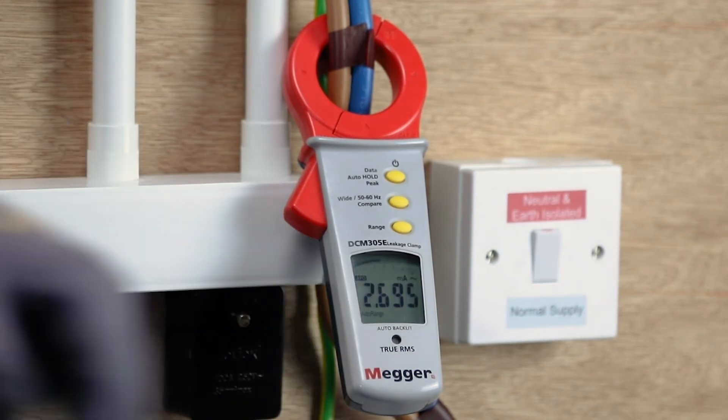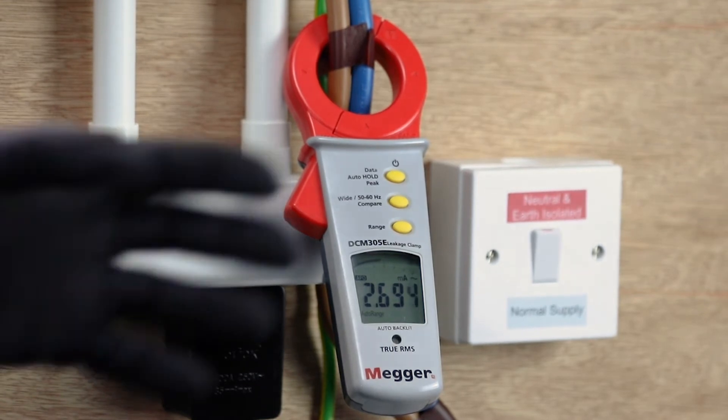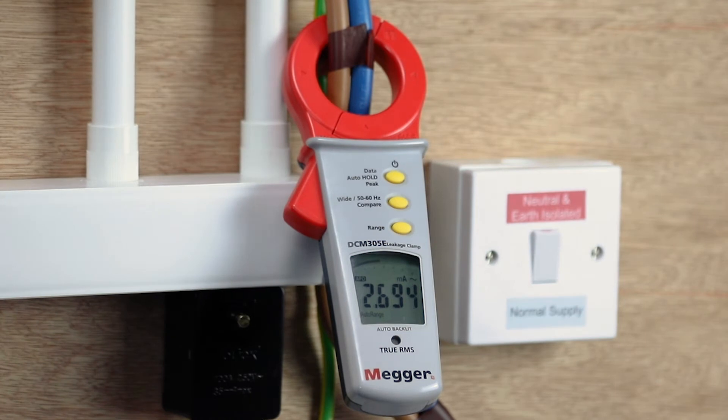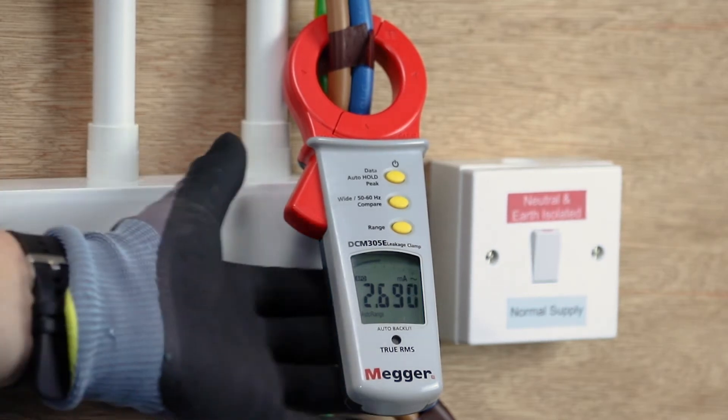If it's a fixed reading like it is now, that just means you've got electronics connected. If it was a high fixed reading — so let's say that was 22.6 — you'd know that you may have problems and you'd need to put in a RCBO board rather than a split RCD.